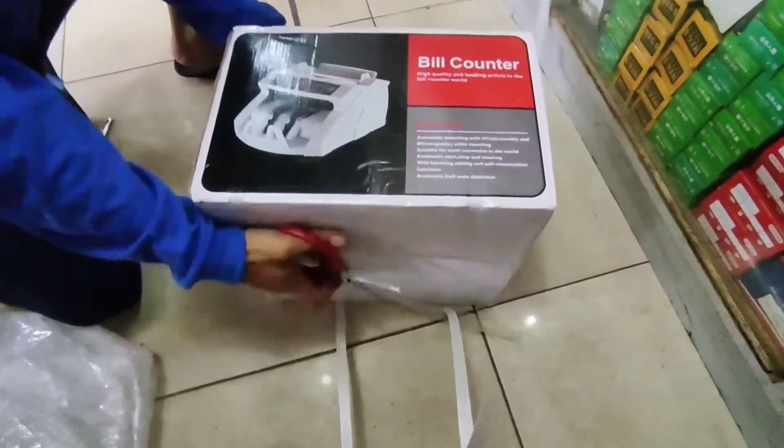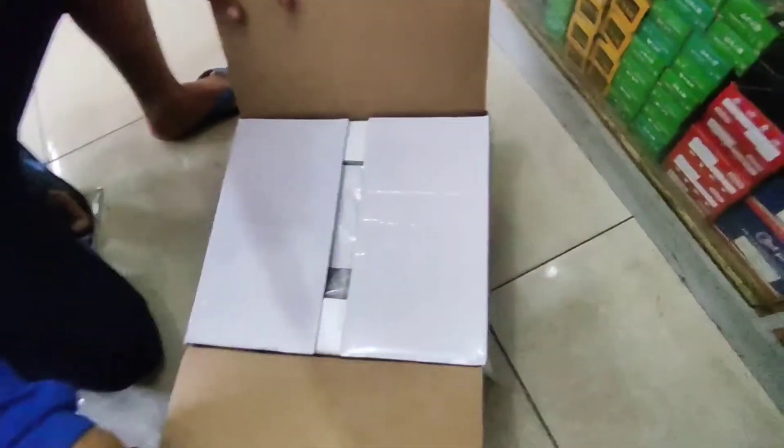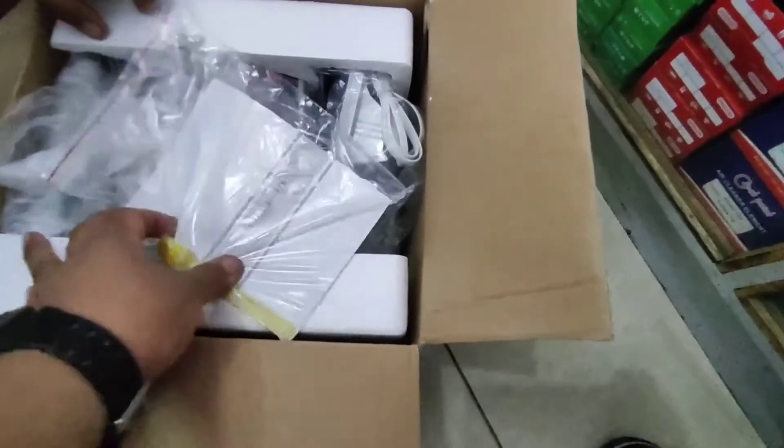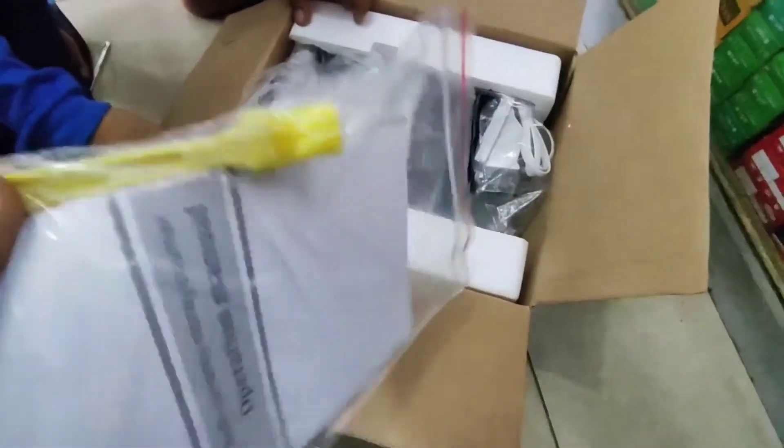Ang kuha natin dito sa bill counter natin ay 2,200. Pero meron tayong nakita ng mga ibang brand na medyo mahal — may 3,000, may 4,000. Kaya doon tayo sa medyo mababa.